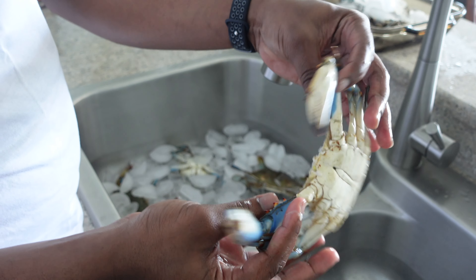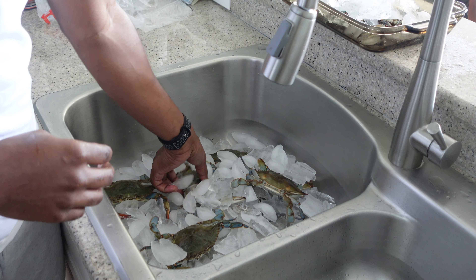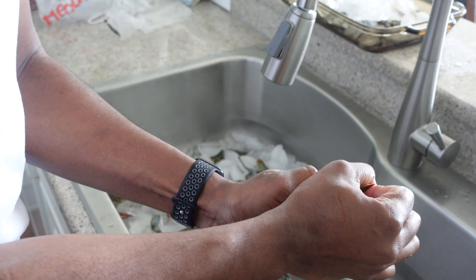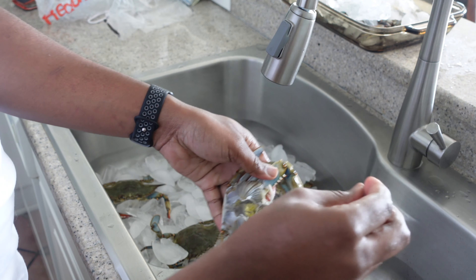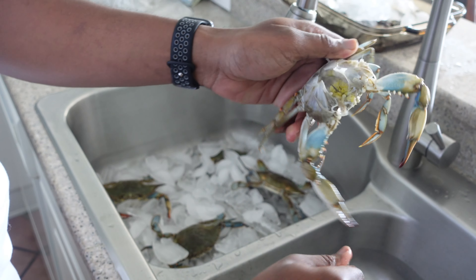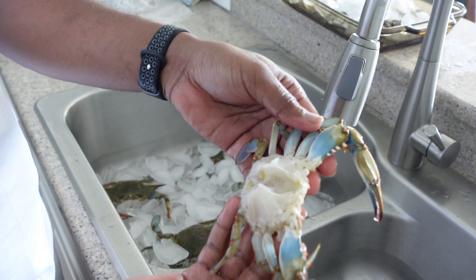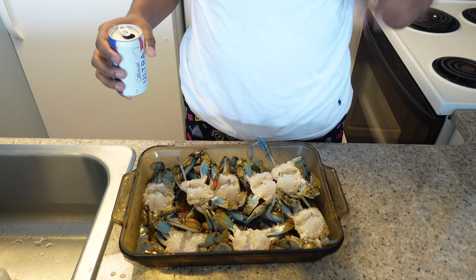You got yourself a nice clean blue crab ready to go on the grill. I'm going to go ahead and get this on ice while we clean up the rest of them. I'll do one more to show you again just in case you missed it — put your finger on that back hind leg, pop off his top, pop those gills out, then wash out the rest of the guts. There you go — a clean blue crab.